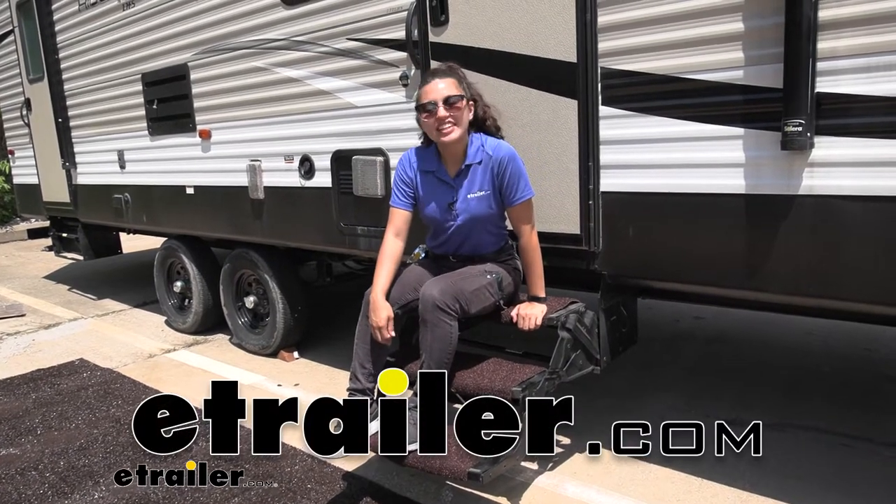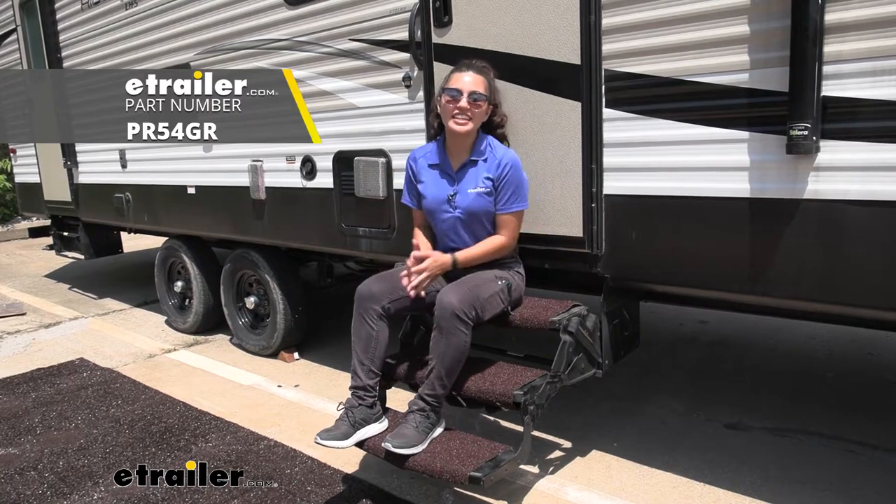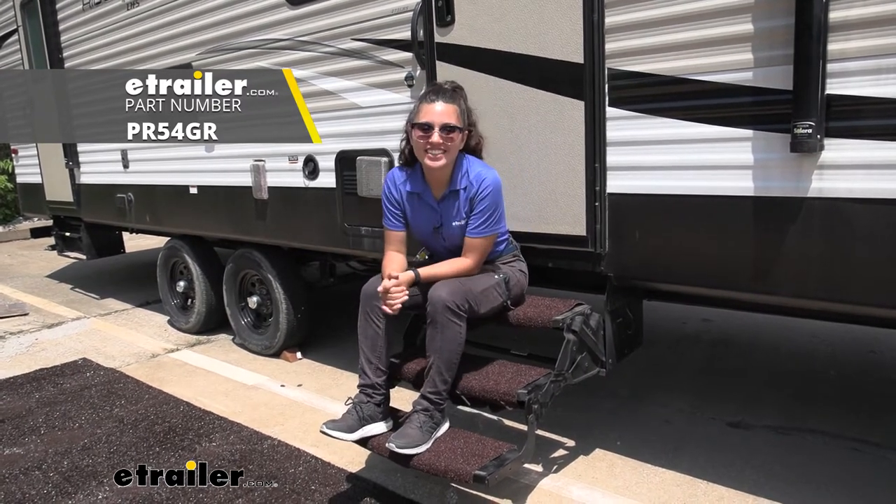Hi everyone, it's Evangeline here at eTrailer and today we are looking at the Presto Fit Trailheads exterior RV step set here at eTrailer.